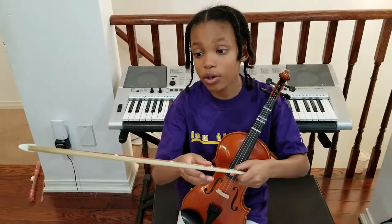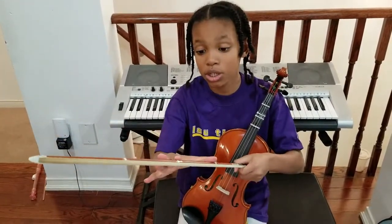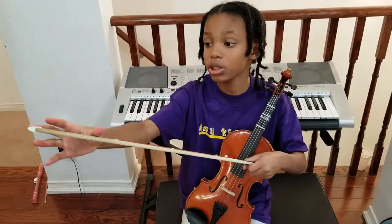In half notes, just this sticker to this sticker. And quarter notes are between each sticker — between here, between here, between here, between there.